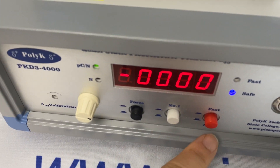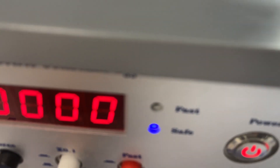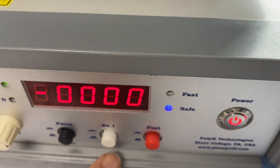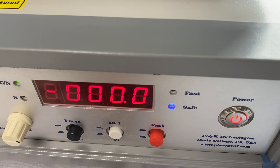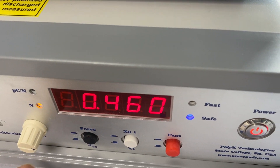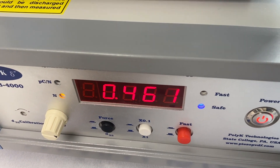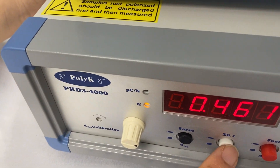Now let's go to the D33 meter. The D33 meter has safe or fast mode. You can also select the 0.1 range, which goes up to 400 picocoulombs per newton, or the ×1 range, which goes up to 4,000 picocoulombs per newton. This button toggles between showing the force or the D33 value. And this one is the zero knob, and this one is for calibration.